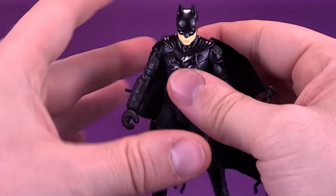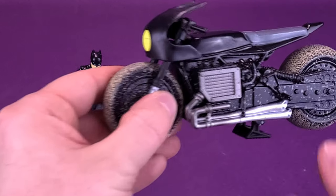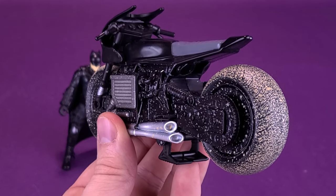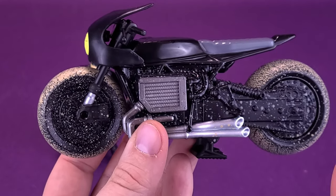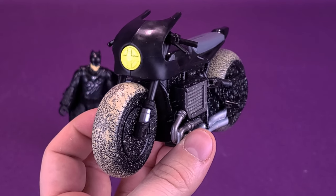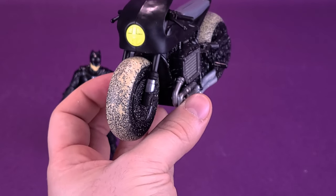Nice-looking Batman, I have to say. Again, gearing it towards the kids, which is really what this line is geared towards, but for an older adult collector myself I can definitely see the appeal in this line. Moving our attention over to the Bat-Cycle — they have certainly splattered a lot of muddy brown all over the wheels, so it does look like Batman's been driving this around, maybe not on the city streets of Gotham but in the back wooded areas and muddy terrain.